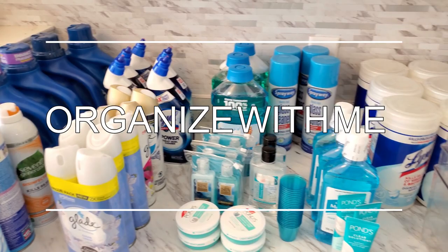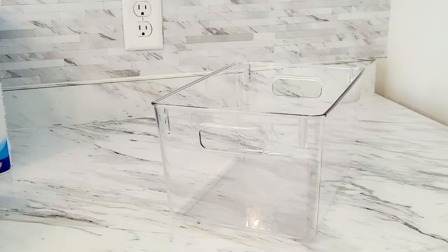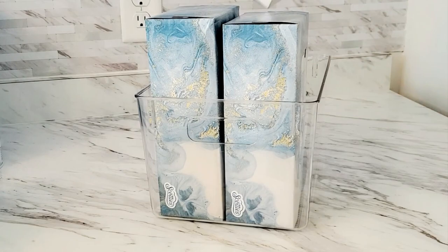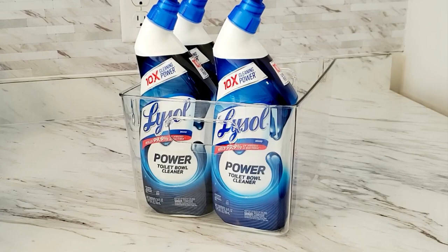Now it was time to organize. I gathered everything I had and everything I bought and used these acrylic bins to group items together and keep them contained. I color-coordinated all of my products as much as possible to give the cabinets a nice cohesive look.